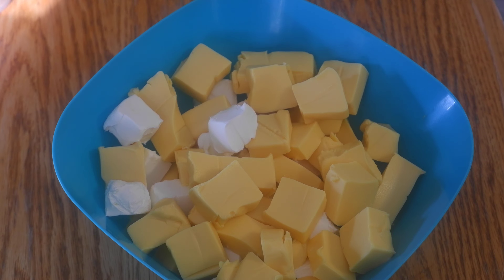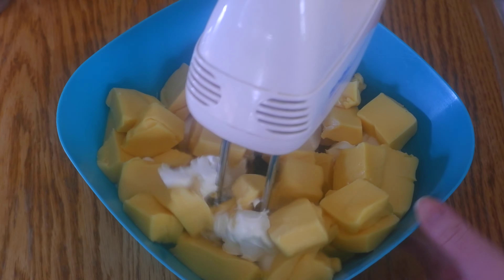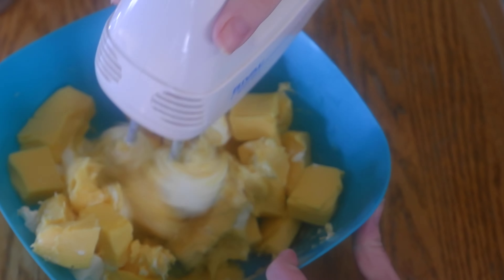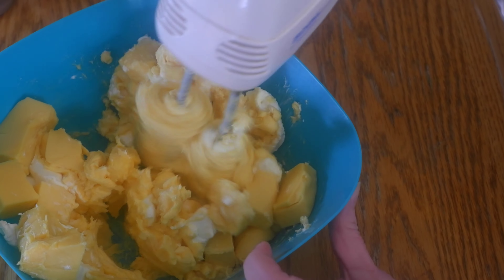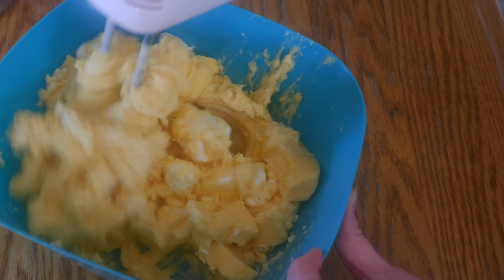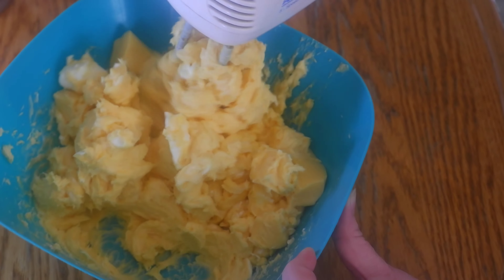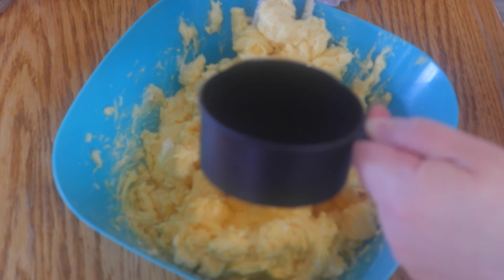Start by cubing 32 ounces of the easy melt cheese and 8 ounces of the cream cheese. Soften by microwaving for 25 to 30 seconds. Start mixing the cheeses together with the mixer, then begin adding the beer gradually and continue mixing.